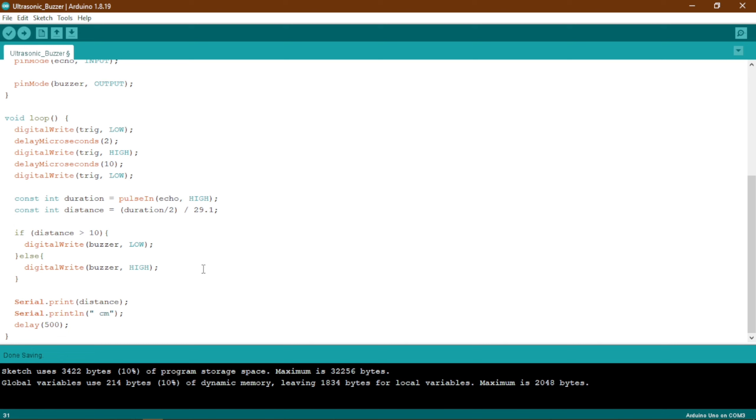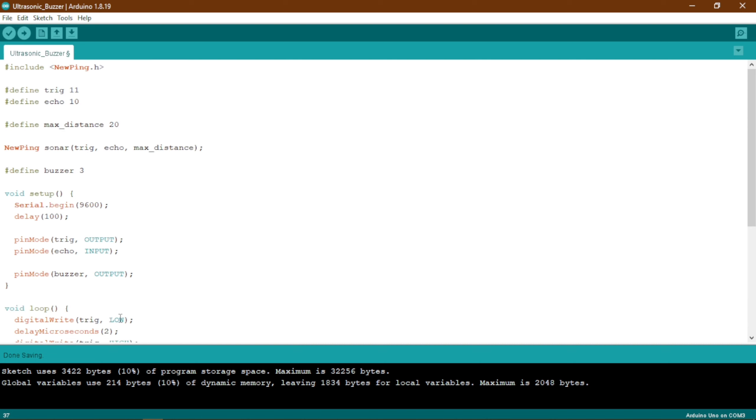Then we are going to set a condition to turn on our buzzer. If the distance is greater than 10 centimeters, the buzzer will be set to low, so the buzzer will be off. If something is within less than 10 centimeters, the buzzer will be turned on and it will start making noise to alert us. That is how this code will work.